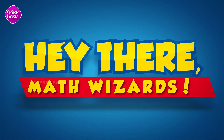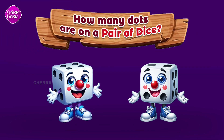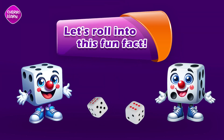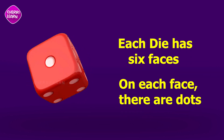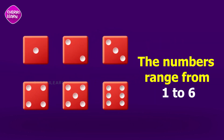Hey there math wizards! Have you ever wondered how many dots are on a pair of dice? Let's roll into this fun fact. Each die has six faces, and on each face there are dots. The numbers range from one